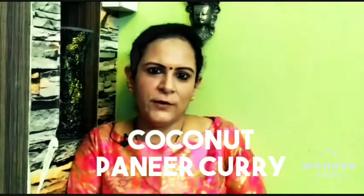Hi everyone and welcome to my channel Little Tummy, I'm your host Meen Kao. Today I plan to make something with paneer. I'm adding coconut to my paneer this time and giving a little bit of South Indian touch. Come join me for this coconut paneer curry recipe.